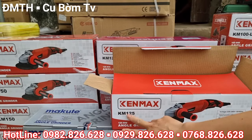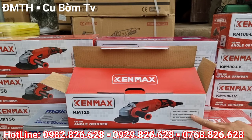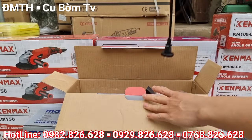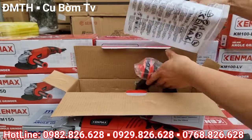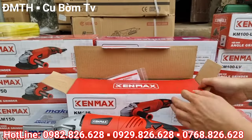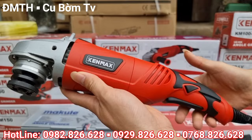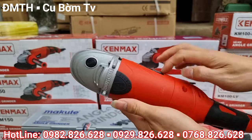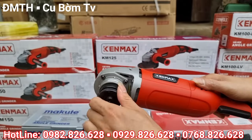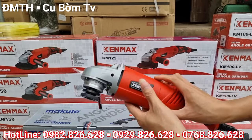Dòng sản phẩm tiếp theo là con máy mài Kenmark — dòng Kenmark lúc nào cũng được tặng đầy đủ nhất. Đây là máy sử dụng công tác bóp — khi mà các bác bóp vào và ấn cái nút này nó sẽ khóa lại, để máy chạy không cần phải bóp nữa, bóp vào lần nữa thì nó sẽ nhả ra. Con máy 125 này thì không có chỉnh tốc và sử dụng đá 125. Em test thử phần điện cho các bác — máy rất là khỏe, siêu khỏe luôn.